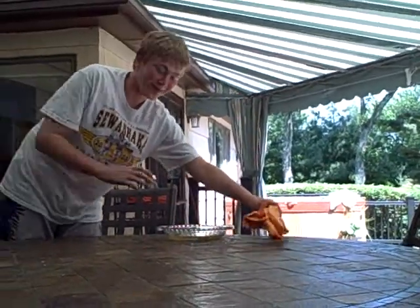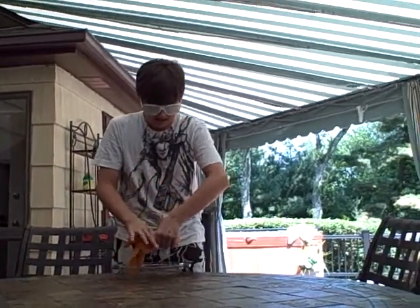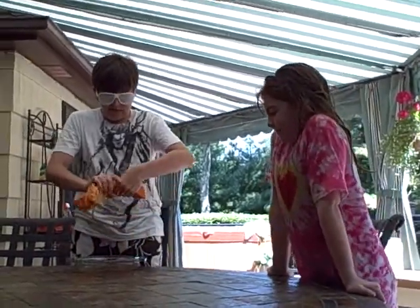Vince Young here with ShamWow. Hi, guys. I can't believe we don't want to do this, but okay.